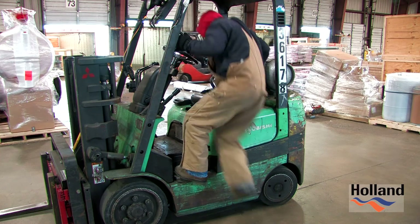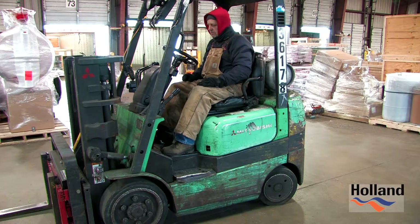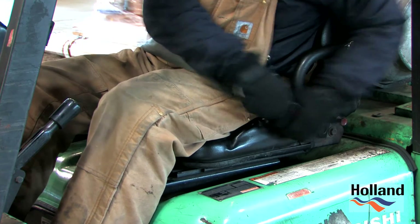While maintaining three points of contact, watch your head as you pull yourself up and into the forklift. Once you are safely seated, fasten your seat belt and adjust the steering column.